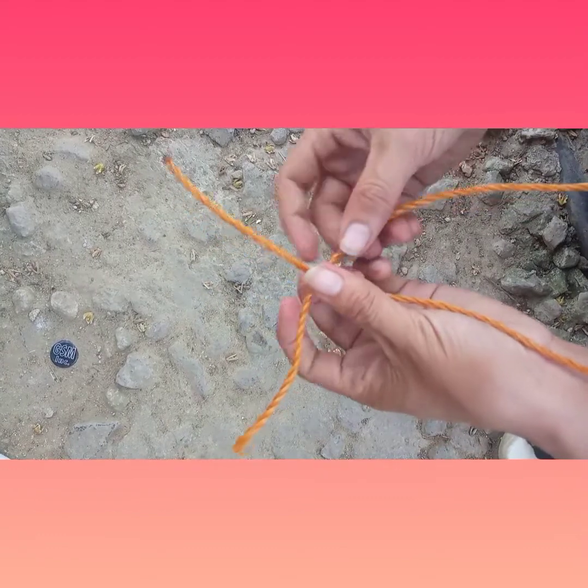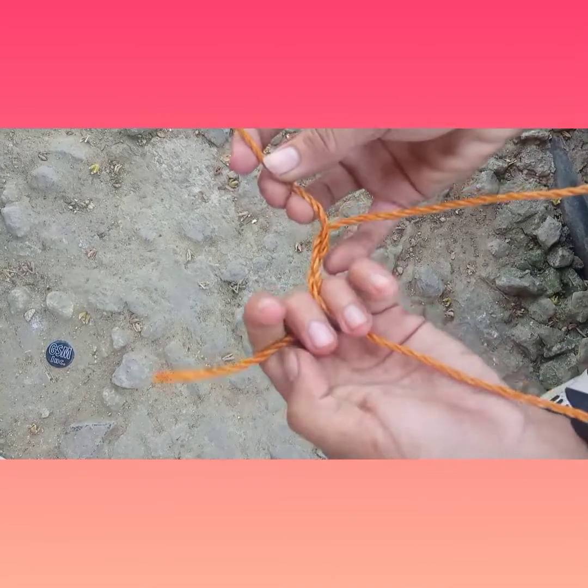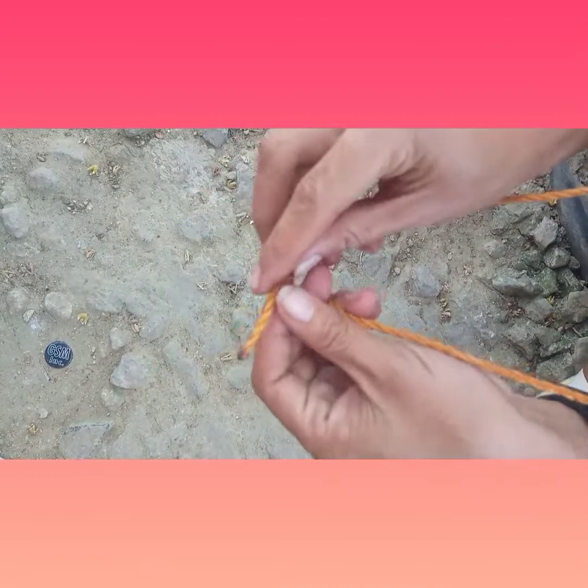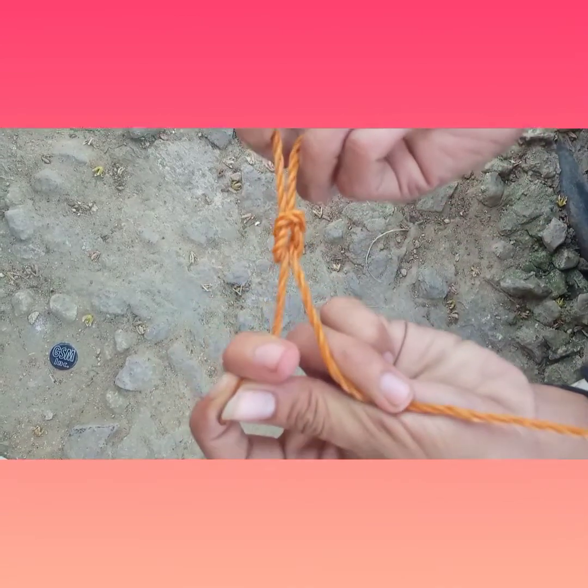Now I'm going to start by taking the left rope end and putting it over the right and then wrapping it around, just like this. Then I'm going to take the right rope end and put it over the left and wrap it around, just like that.